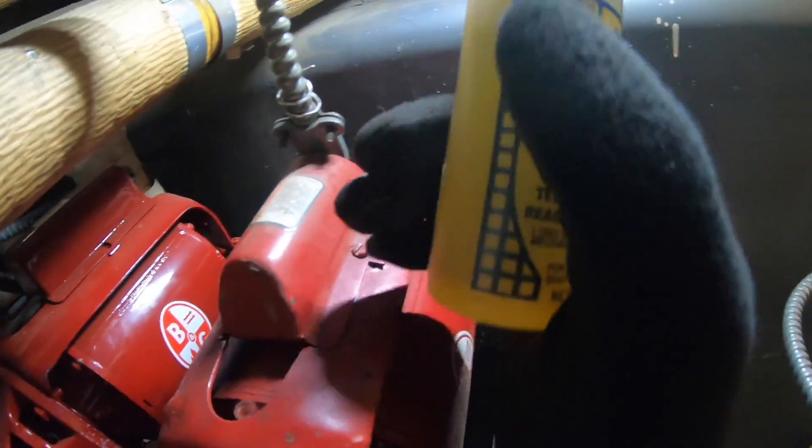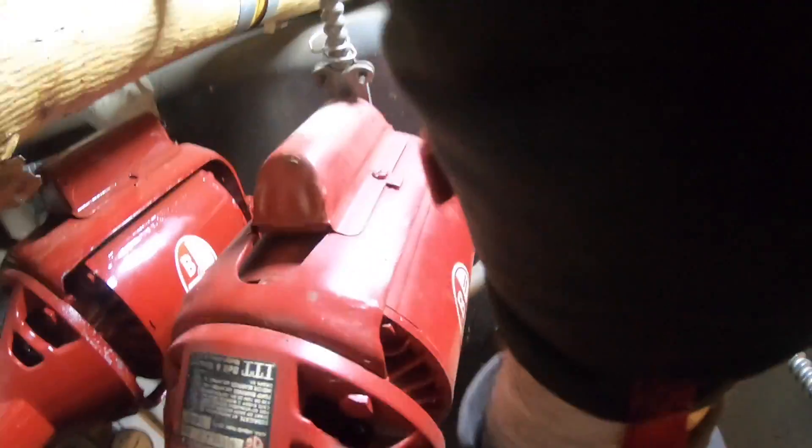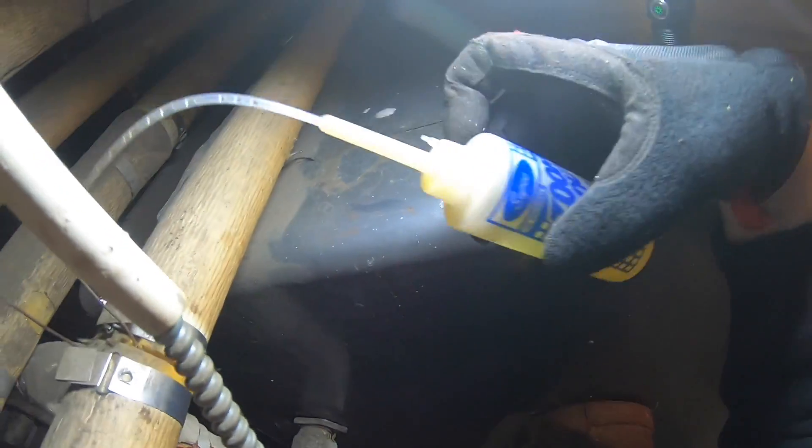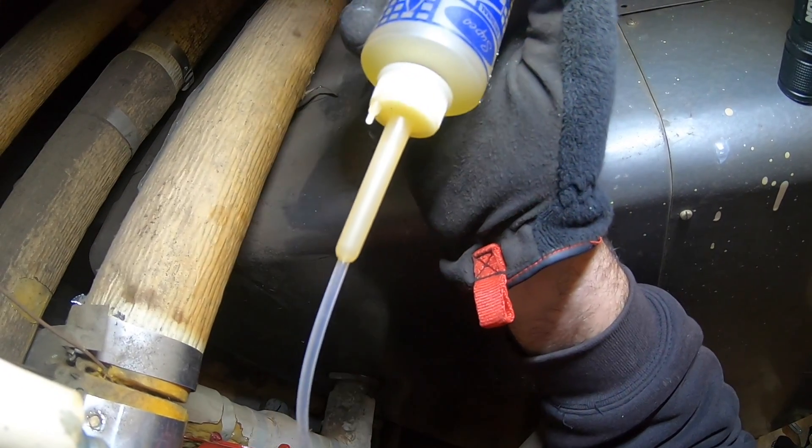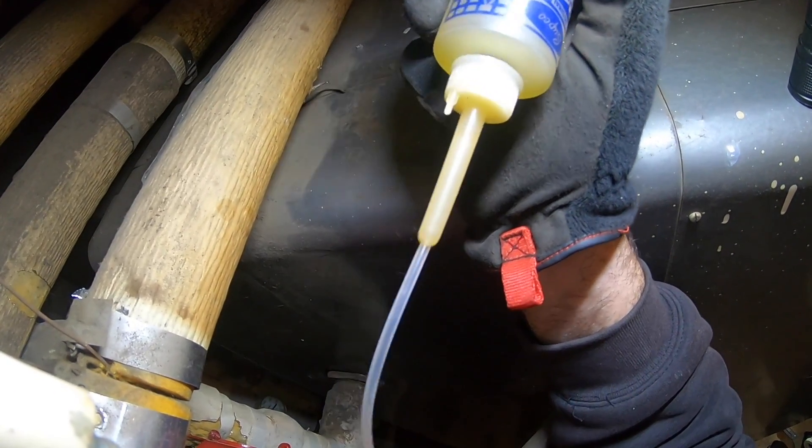Give you three spots to oil. You got the front. And this one in the back. So you got it into the hole.